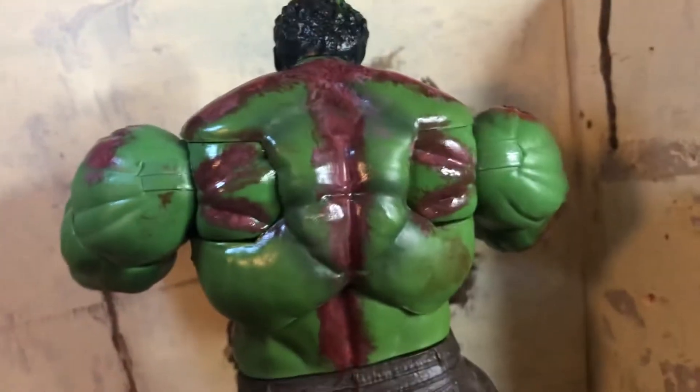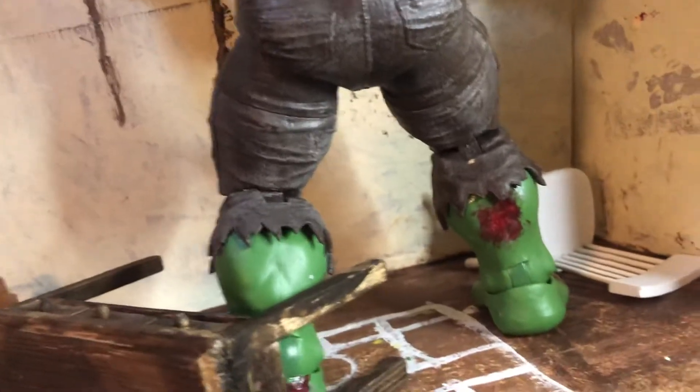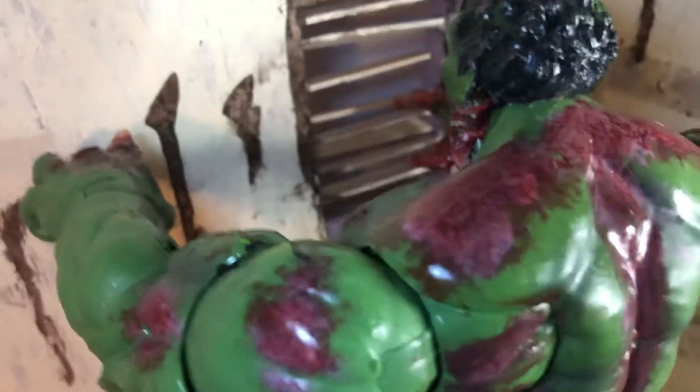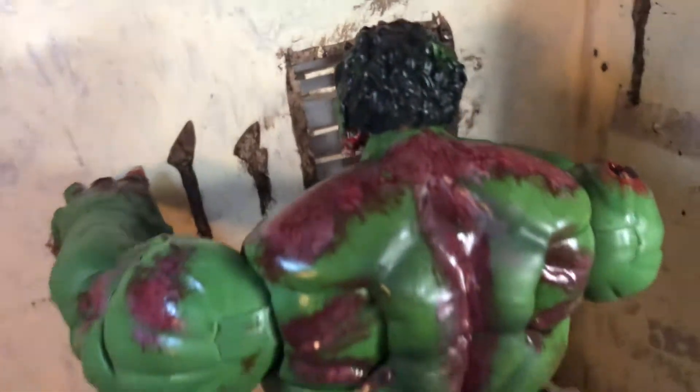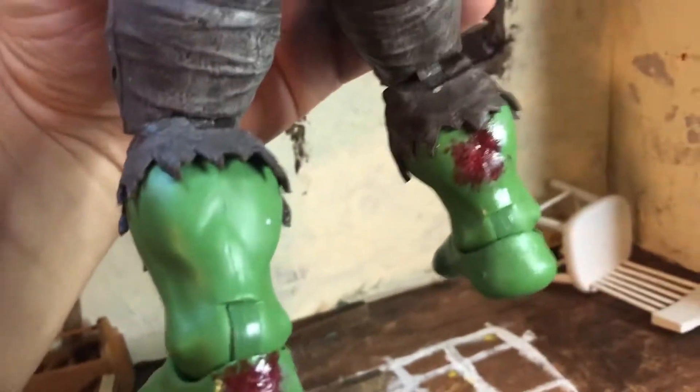Let's switch to the back. It's like his skin's ripping — there's dry brushing, but it's supposed to look like raw skin ripping, and it's pretty much everywhere. I've also got it on the back of his heel.